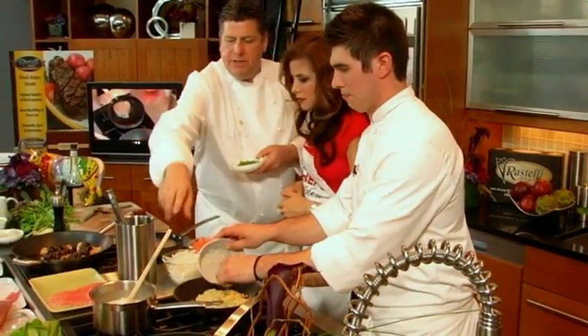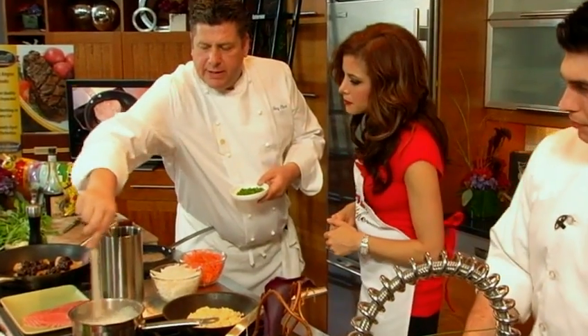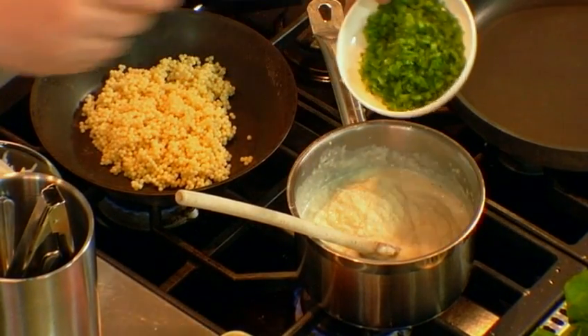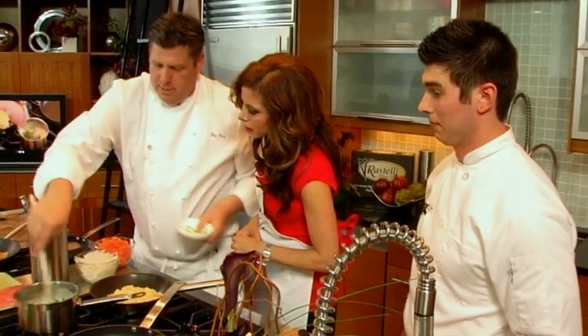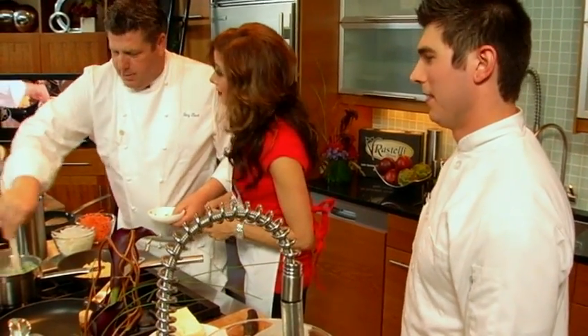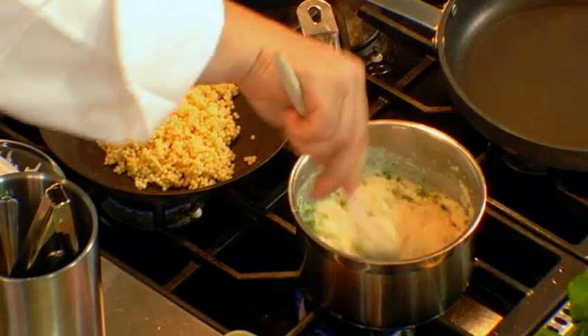What we're also serving with the chicken that's in the oven is these grits. We did this with a little onion and a little sage. We're putting some jalapeño peppers — just a little — to give a little kick to it. Just a little; you won't feel it much.